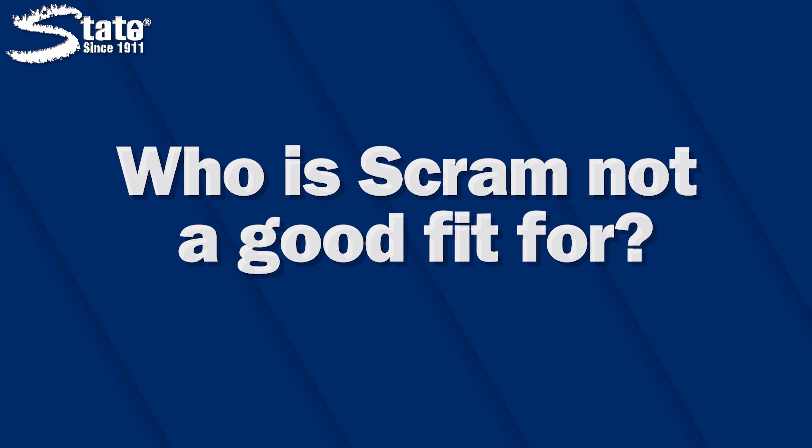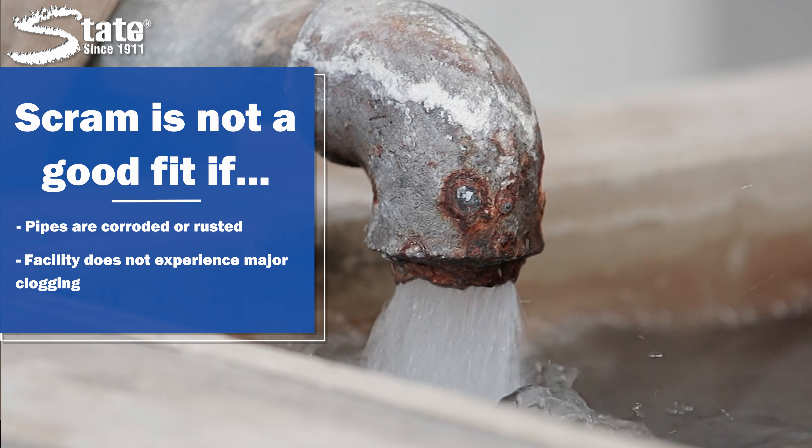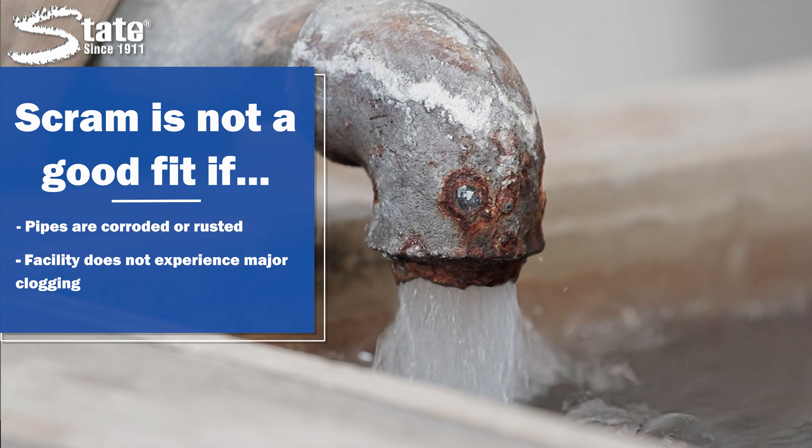Who is SCRAM not a good fit for? If you have corroded or rusted pipes, this product would not be the solution for you, as this product will further damage the pipes if used.